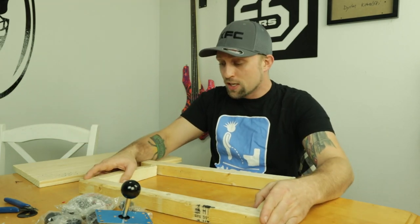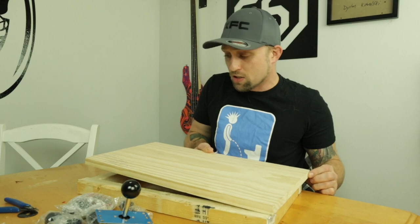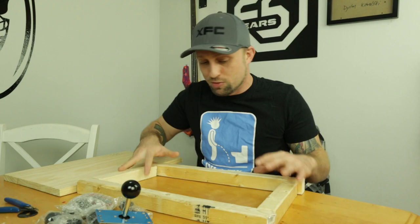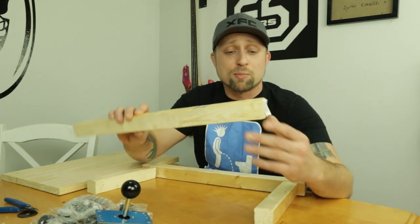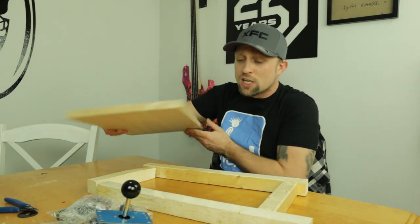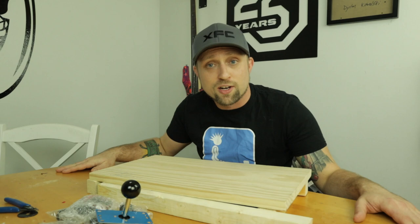The nice thing about Home Depot is they cut all the wood. The employee took it, I told him what I was doing, and he said he could figure it out. He measured it and it all came out perfect — I'll put a clip right there of him doing it. Super awesome. We are pretty much already ready to start building. I'm going to go to my belt sander, sand everything a little nicer, drill some pilot holes, and build the frame first.